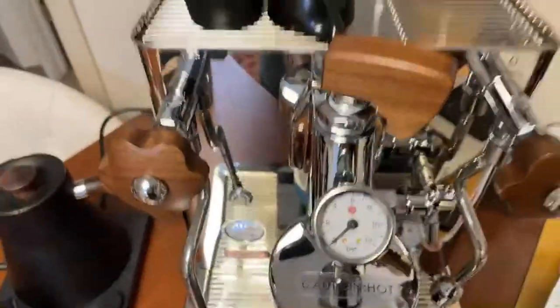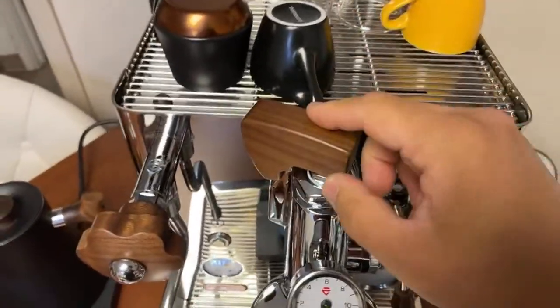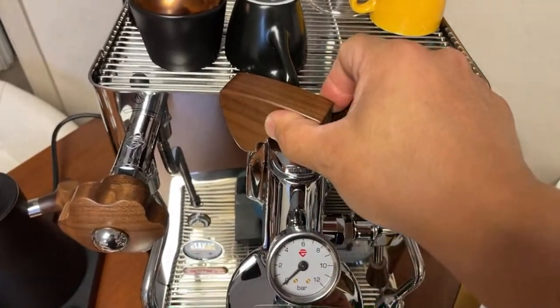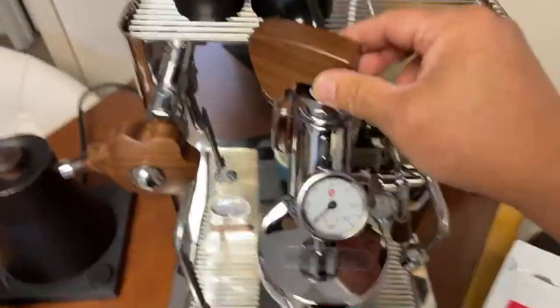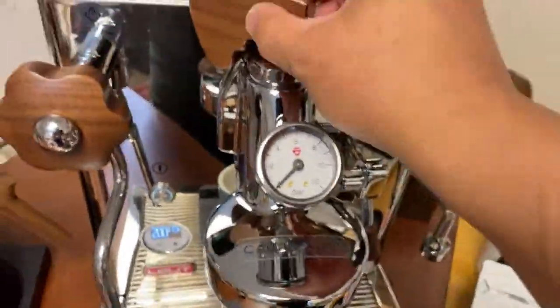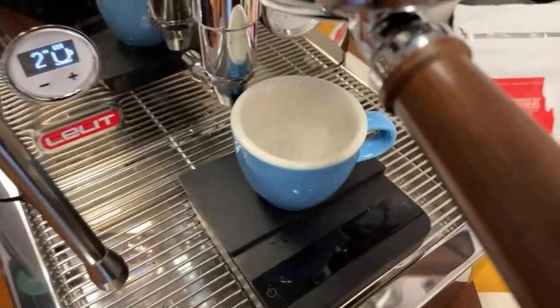Let me show you guys. If you are new to the Lilla Bianca, this is the pattern. Right now this is more like 10 o'clock here. 10 o'clock means the valve is almost closed. They are using a needle valve - it cannot close 100%. If I run the pump right now you're not going to see much coming out.